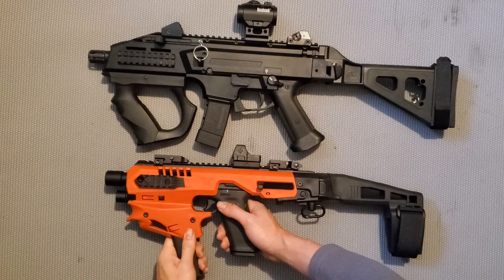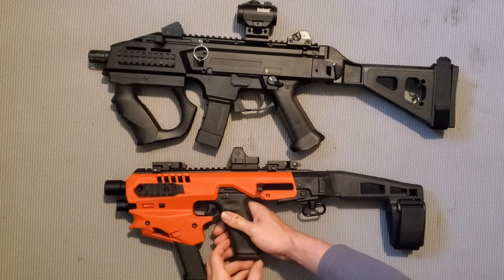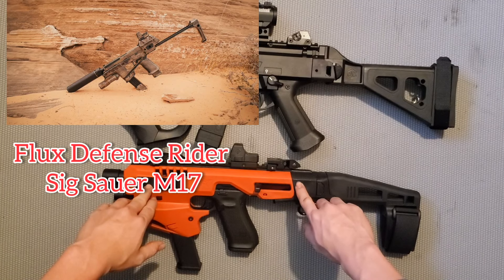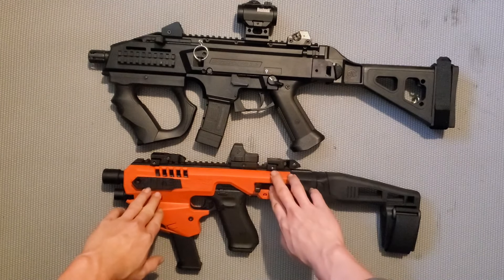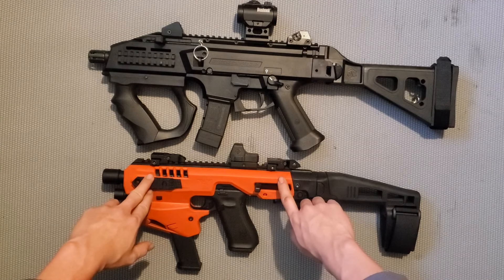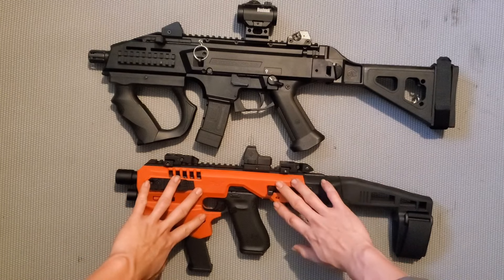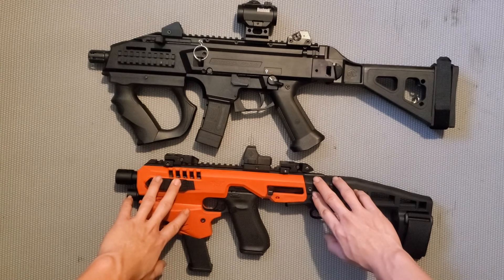If you want to use the plus-size magazine of the SIG Sauer, you can use it. The SIG Sauer P17 - I have already got it but I have not been reviewing it because I want to wait. If you have any questions, please comment below and I will answer. See you soon, bye bye.